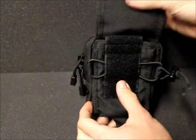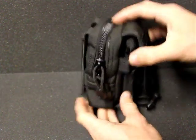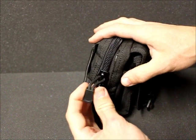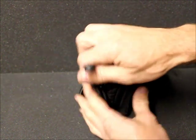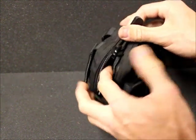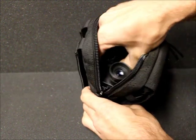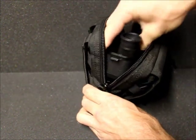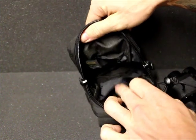Moving on to the main compartment, it has pretty big durable zippers with pull cord tabs, which is always nice for fumbling around and opening it up. What I keep inside this one is my binoculars — you can see how far down they're sitting inside, which is pretty nice.